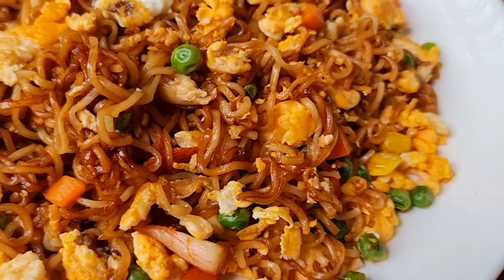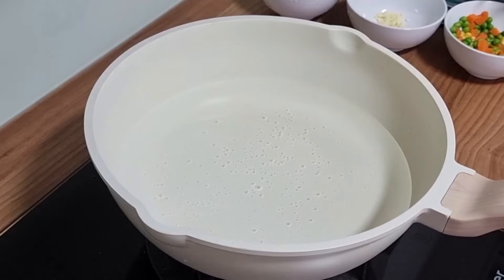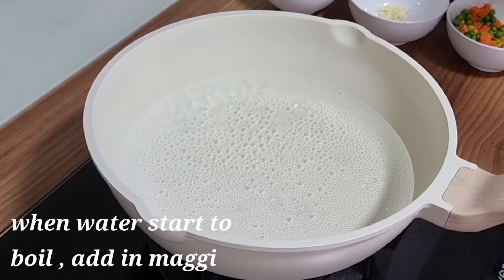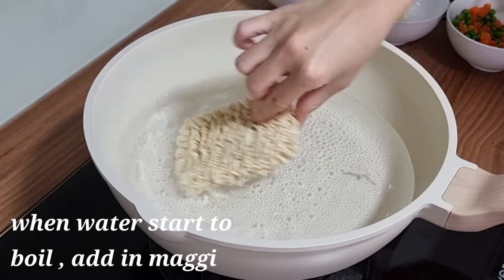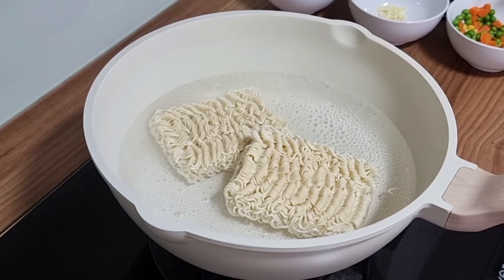I'm going to make a big glass of rice. I'm going to make a simple recipe with a little bit of flavor.